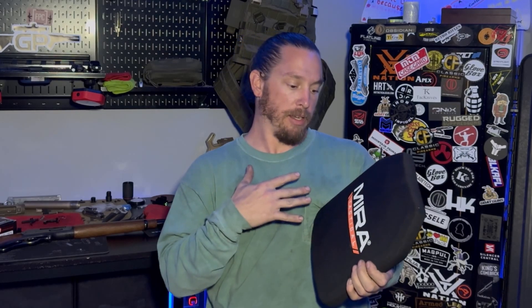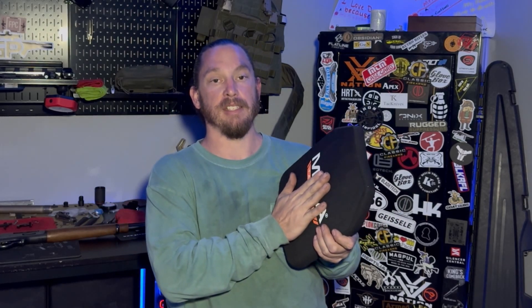Mira Safety actually sent me some of these before and I did an initial video, but they only sent two, and I didn't want to hurt them because I wanted to keep them. But since then, a company called preparedbee.com actually reached out to me and asked if I'd be interested in doing a video with them. I looked at some of the stuff they offered and they said here's a couple of things we'd be interested in sending you — one of them was one of these. So I said yes, I want one of those so I can finally do the test video and I'll still have my two to use. So they sent one of these out to the channel.